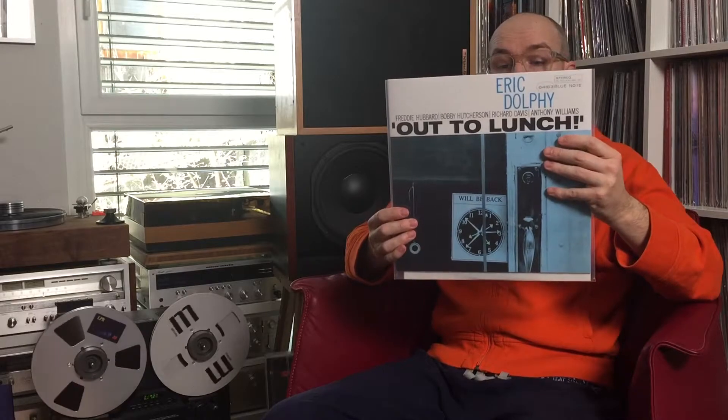Eric Dolphy — Out to Lunch. Here I chose the second track from the A-side: 'Something Sweet, Something Tender.'